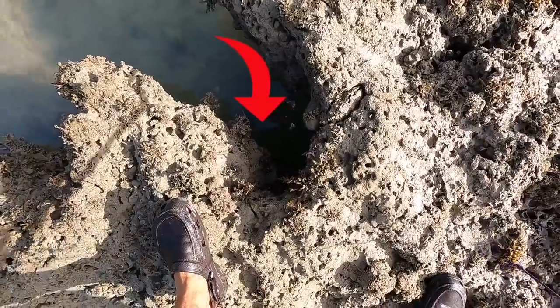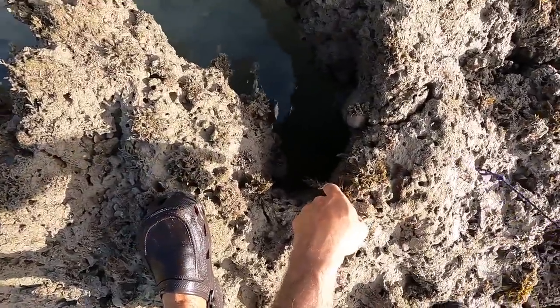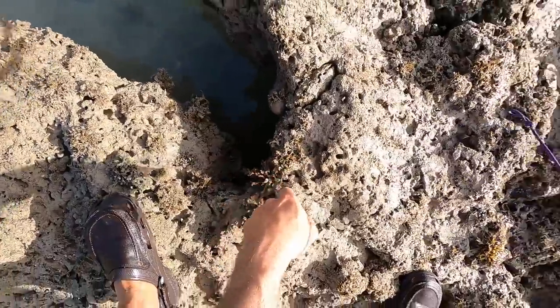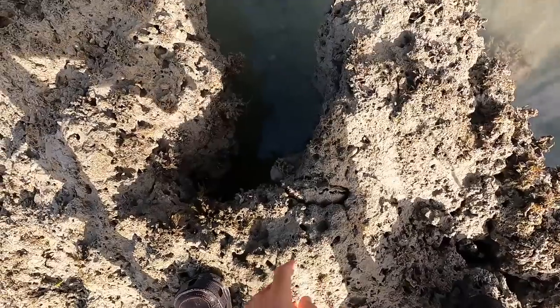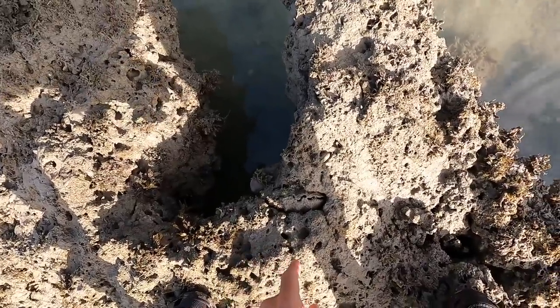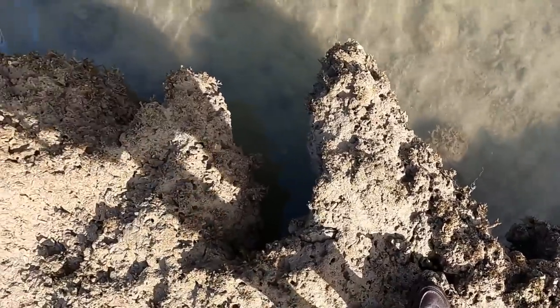Oh, that could be legs off a crayfish right there — painted rock lobster. Yes, I think it is, and he's quite a big one too. Can you see him? Oh, he's seen me — he's just moved in. Let's see if we can get him.